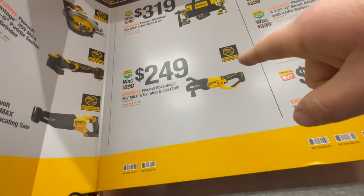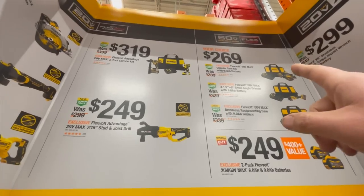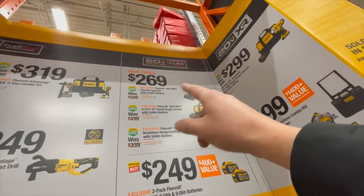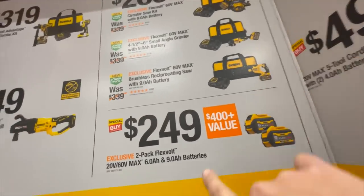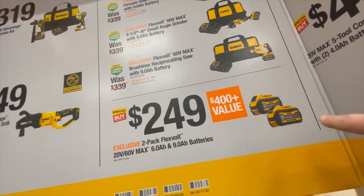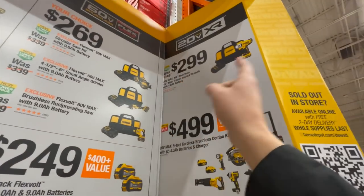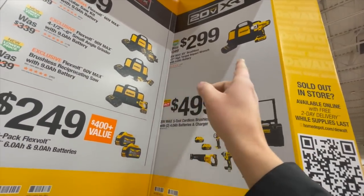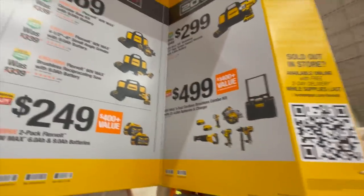319 for that kit. 249 for the FlexVolt Advantage seven and sixteenths stud and joist drill. 269 for their FlexVolt 60-volt with a nine amp hour battery circular saw. Or 269 — your choice for either of these kits. 249 for a six and nine amp hour FlexVolt battery. Or 299 for a half-inch high torque impact wrench with a 4 amp hour battery, charger, and a bag.